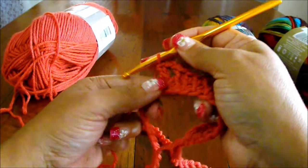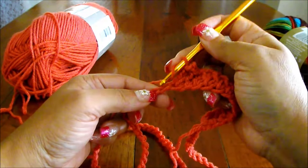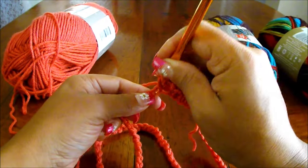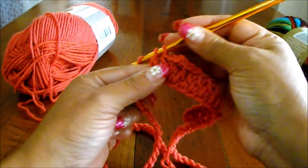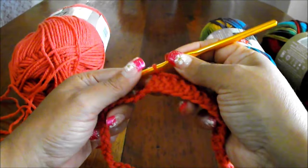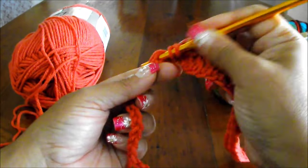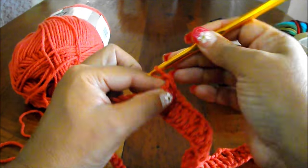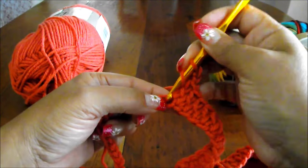Now I'm going to continue working until I have 19. Once you have 19, on number 20 we're going to do exactly the same: 1 double crochet, chain 2, and another double crochet in the same space.